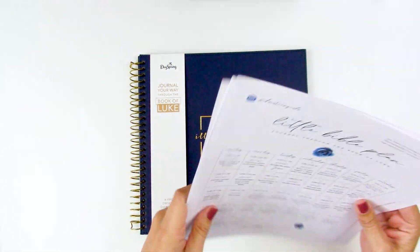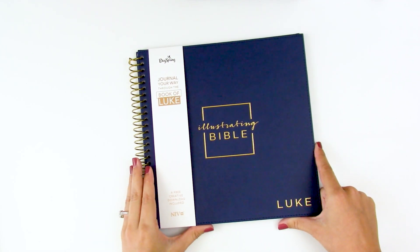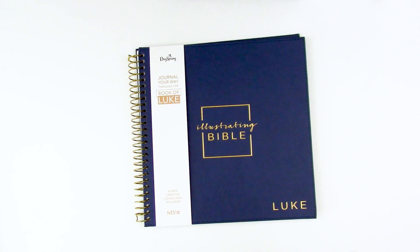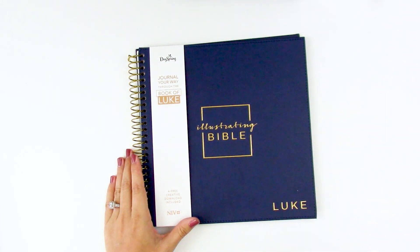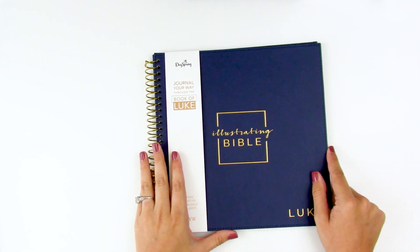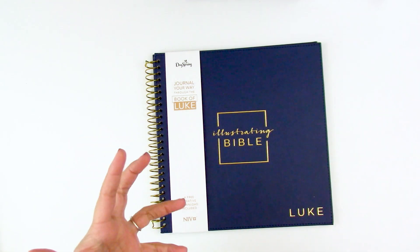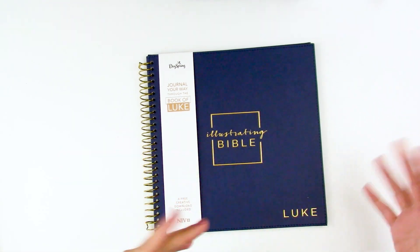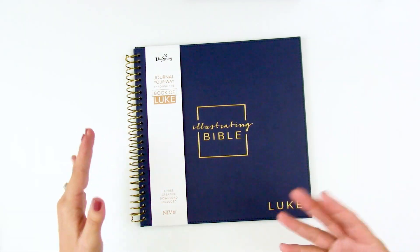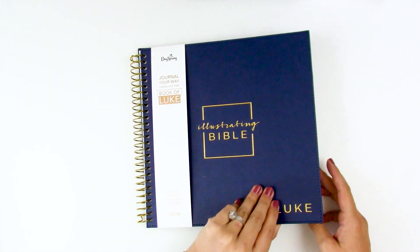All those printables are free when you purchase the Illustrating Bible Book of Luke with that download code. If you have feedback — certain books you want to see in the future or things you'd like changed — send Dayspring an email through their customer service. They want to hear what you're wanting and what's going to make it easier for you to dive into the word of God. If you're not buying the Book of Luke but are interested in the concept, tell them — that way they can see this is something the community wants. So there is a look at the Illustrating Bible Book of Luke!